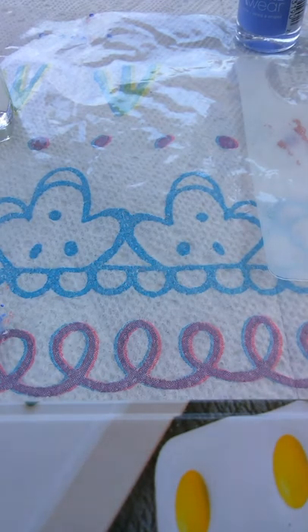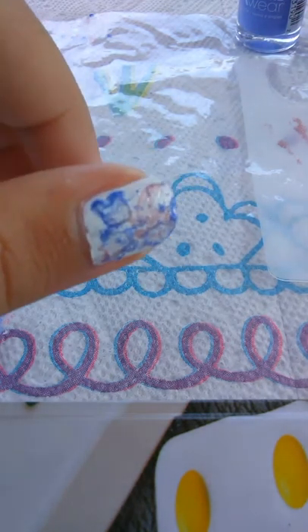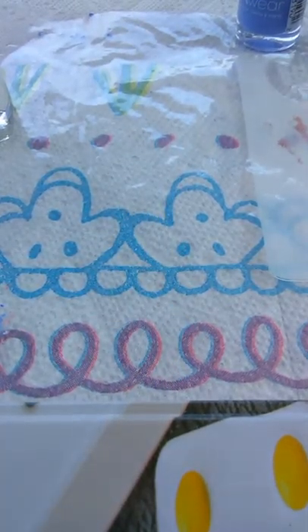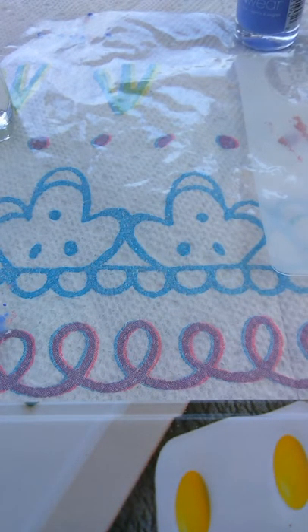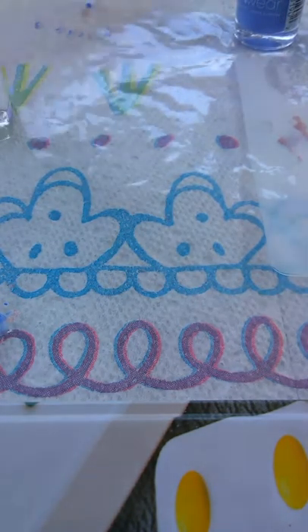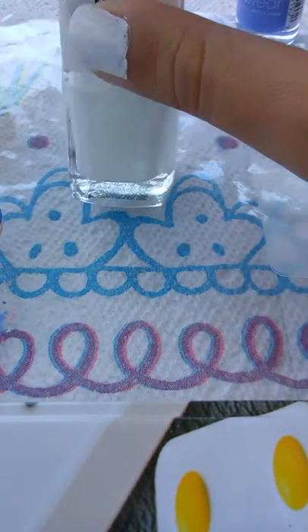Hi everyone, today I'm gonna be teaching you how to make this really cool watercolor look on your nails. It only takes a couple of minutes, so if you're in a rush you can do this. The first thing you have to do is get a base for your nails.